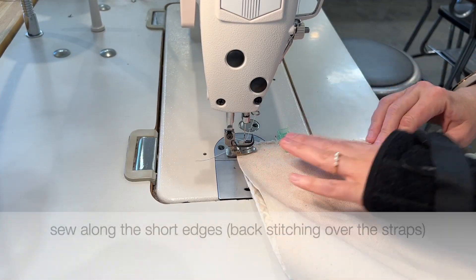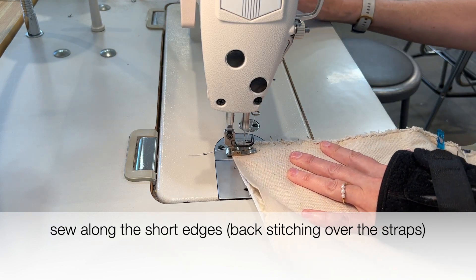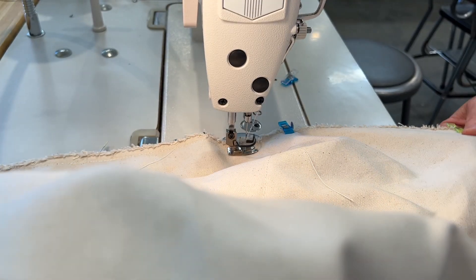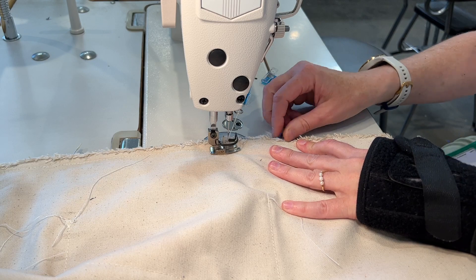Back at the machine, I'm now going to sew using a half inch seam allowance along both short edges, and I will backstitch over the straps just to reinforce them a bit.